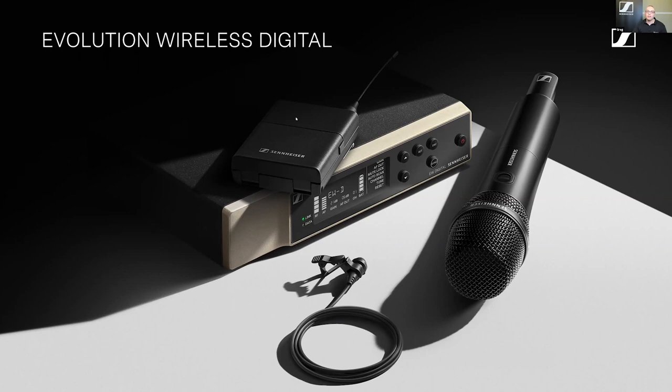Welcome, everyone. Today we're going to go through our Evolution Wireless Digital system. This is the first of three episodes taking you through all the ins and outs of the Evolution Wireless Digital. The Evolution Wireless Digital is the successor to our Generation 4 Evolution Wireless systems. We decided not to go with a Generation 5 name because this is a huge advancement over our previous systems — it's in a class of wireless that really hasn't been done before.